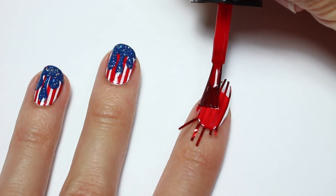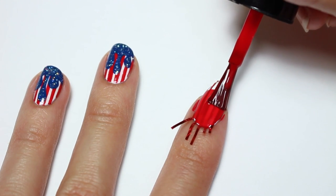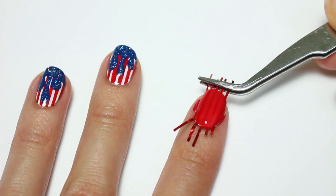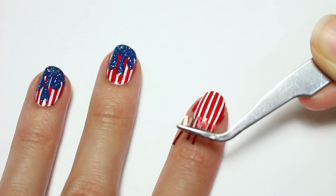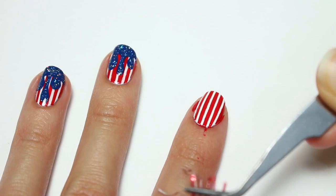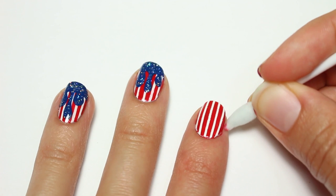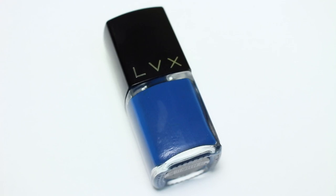Then right after I'm going to take some tweezers and carefully remove the tape before the polish dries to create the cleanest lines. And if you got any polish on your skin like I did, you can easily clean up with a pointed cotton applicator and polish remover. Now for the drips, I'm going to use Monaco from LVX.